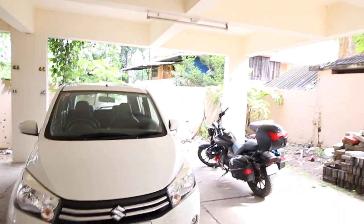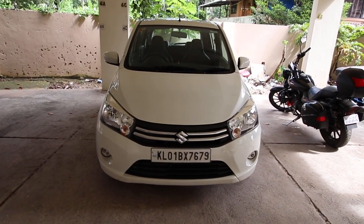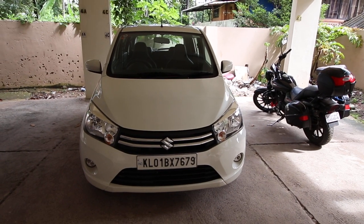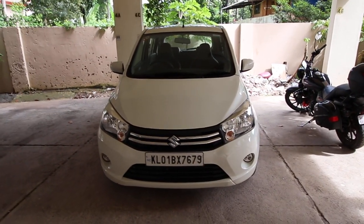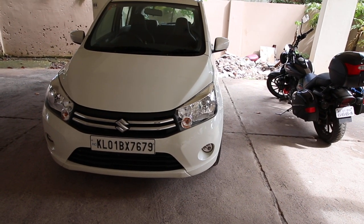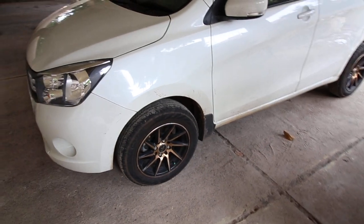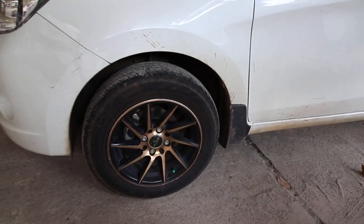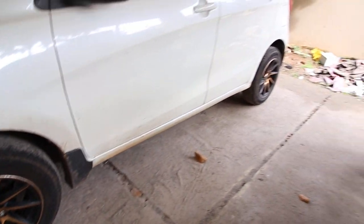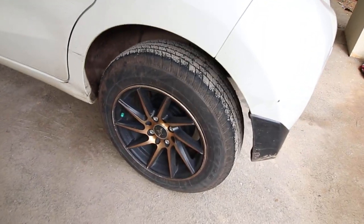The Suzuki Celerio I have is the ZXI Optional model, which is the high-end version. It has been priced at six lakh ten thousand on-road, but the optional automatic model is deprived of features that come in the manual version, like the fog lamps. These fog lamps I had to purchase separately since they did not come with this model. The top-end automatic model also does not come with alloy wheels, so I had to buy aftermarket alloy wheels — each costing five thousand six hundred rupees.